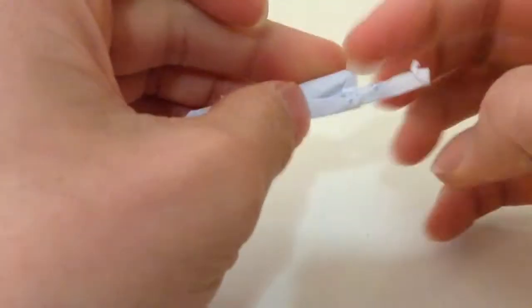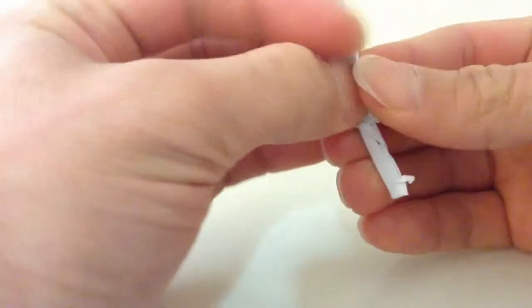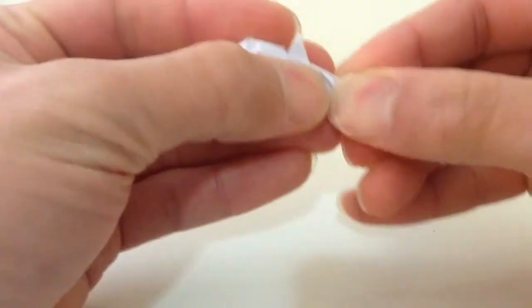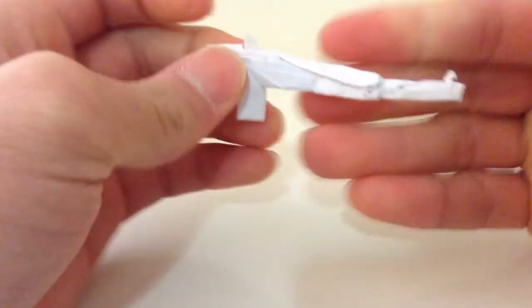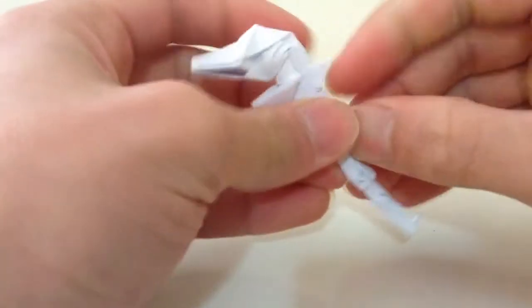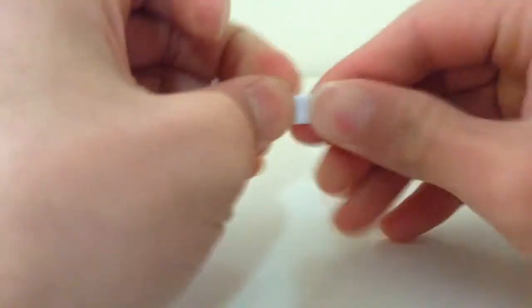You're gonna put the main one into this pocket here. Then you're gonna bring this whole flap over to the side, like so. Press it down, and you're gonna put it in this pocket here, like so.